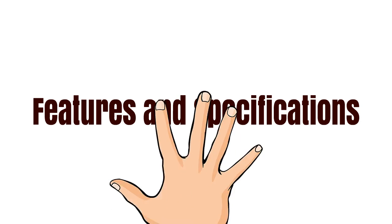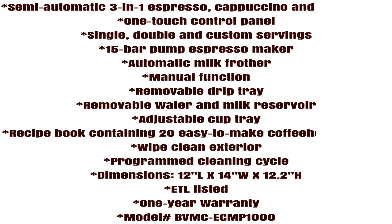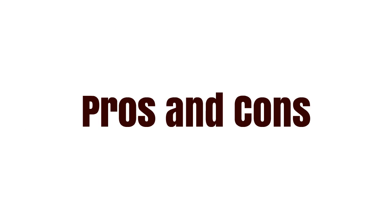Here are the features and specifications. There are quite a lot of them, so I'll leave you to look at those — you can pause the video if you want to make a note of any. Same for the pros and cons; if you'd like to make a note of any, just pause the video.